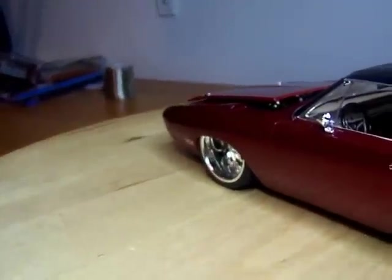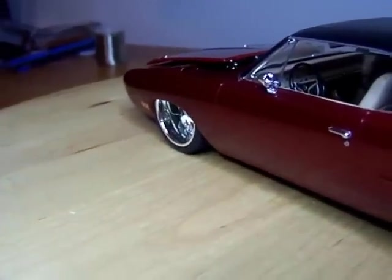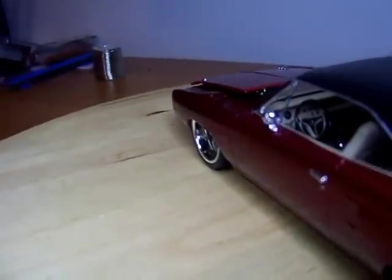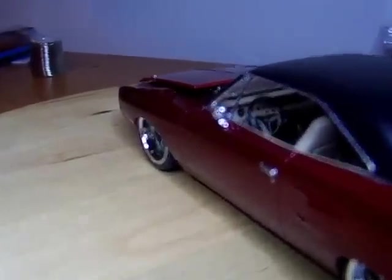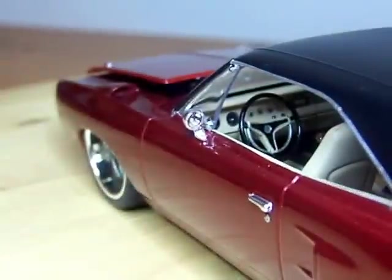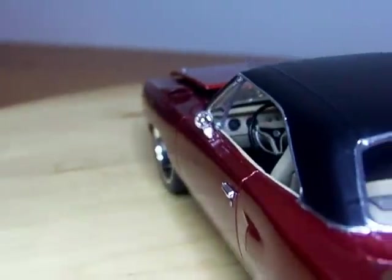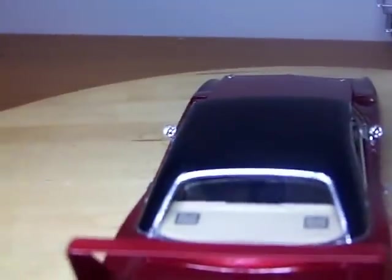You can look inside the interior there. Let me see if I can pull it up a little more — there you go. Yeah, there are photo speakers and speaker grills in there.